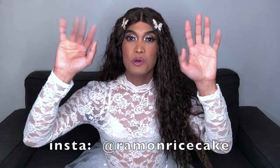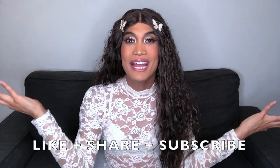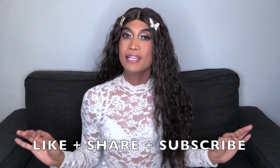Miss Peachy's IPL Hair Removal Device — did it work? Hey everyone, it's me Ramone Ricecake and welcome to my channel. I just want to say that I hope you're all having a great day, a fabulous night, whatever time it is that you're watching my videos. I hope that I can send you some good vibes.